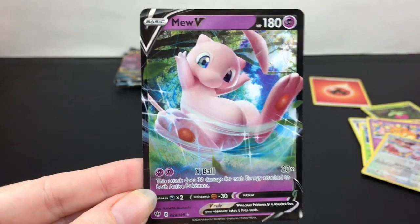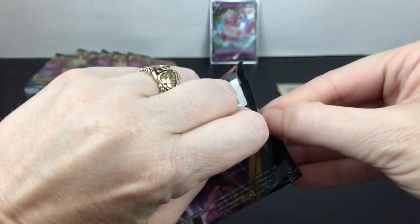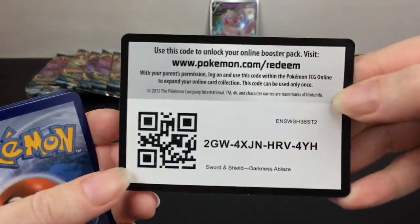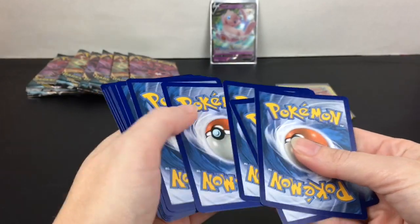Next pack has Grimmsnarl — I believe that's his name. That's pretty cool, neat artwork. And here's a code card for one of you guys. Hope you pull a Charizard VMAX card, or a Mewtwo because he's adorable!